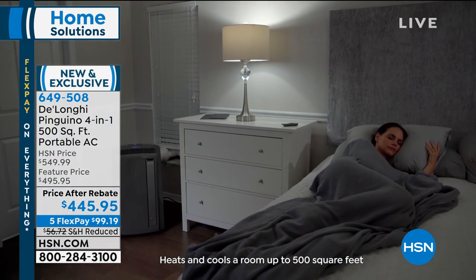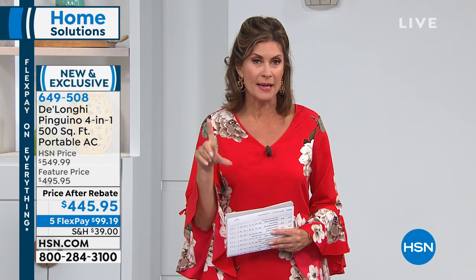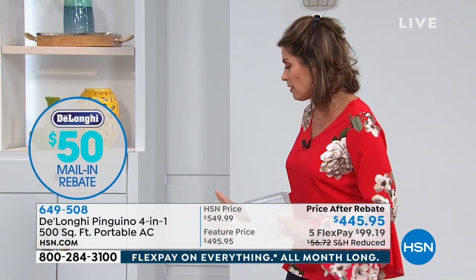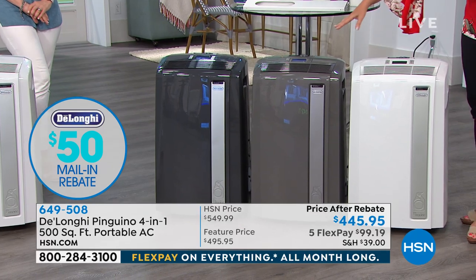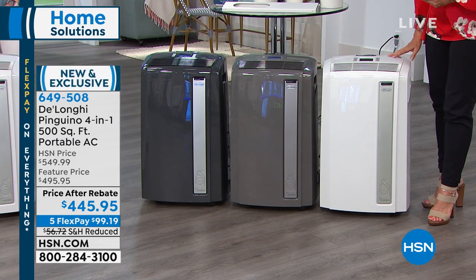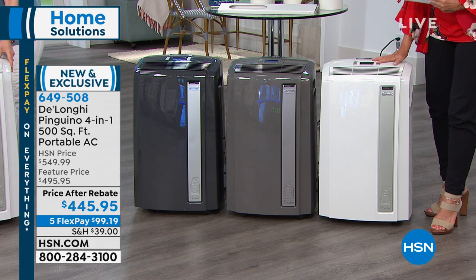We're going to charge a very special feature price today — $495.95. We're going to take $50 off, but then we're going to double your savings because when you open it up, there's a rebate inside worth another $50. So you can ultimately save $100 off your price today. We have it available in white, light gray, and charcoal. Air conditioner, heater, fan, and even a dehumidifier — all four combined from DeLonghi. It looks as good as it works. Julie Chester brings us this very awarded brand — they win so many awards for design and function. This really is brains and beauty in your home.